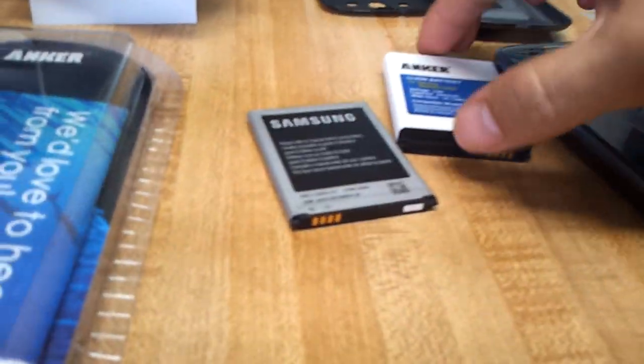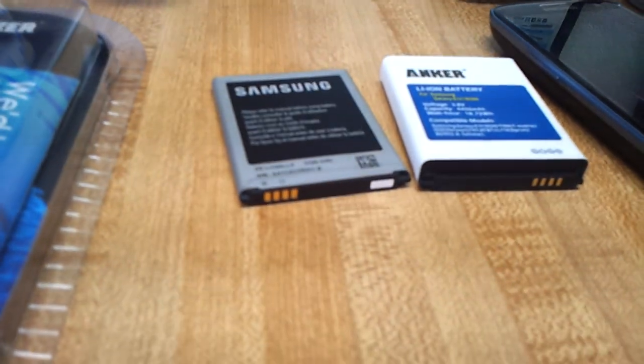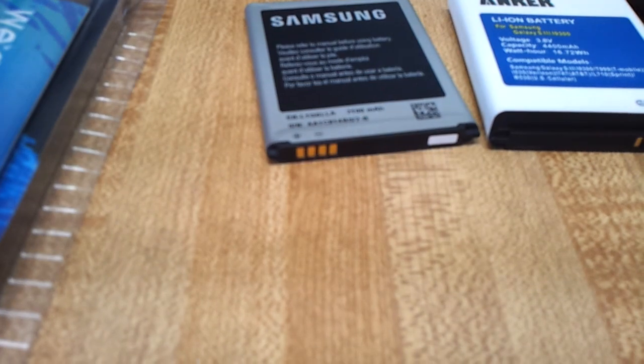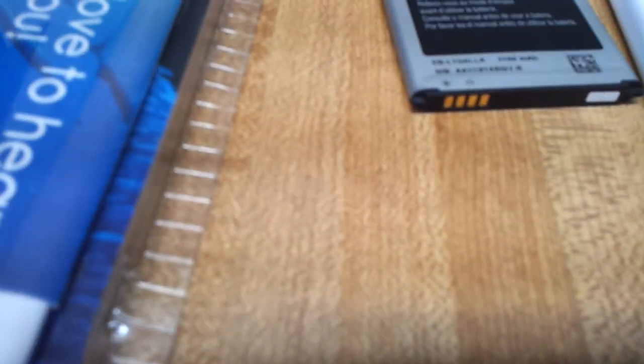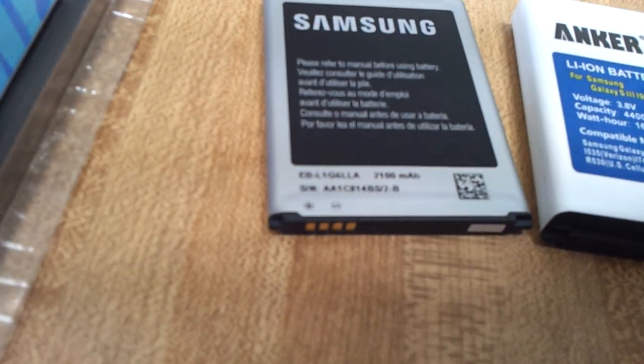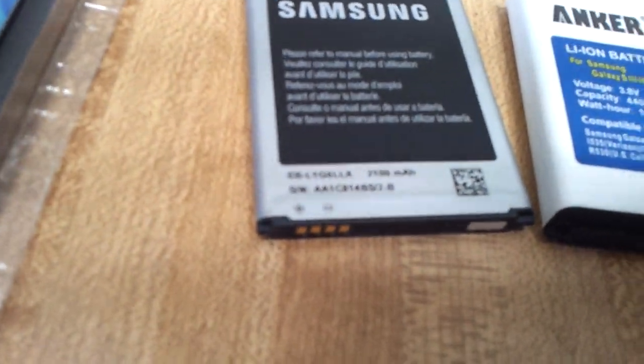So what I did was I bought this bad boy here — this extended battery. It's an Anker, 4400 mAh. And the original Samsung battery that came with the phone is right here — it's a 2100 mAh.